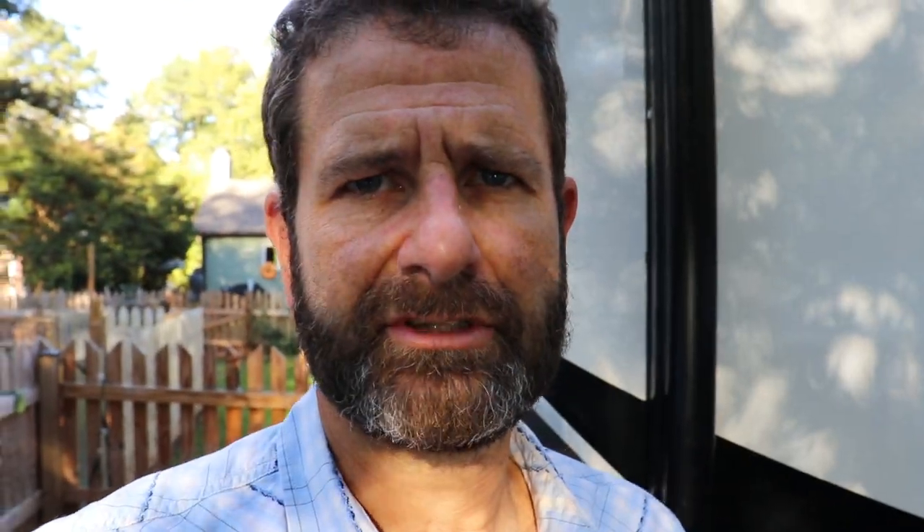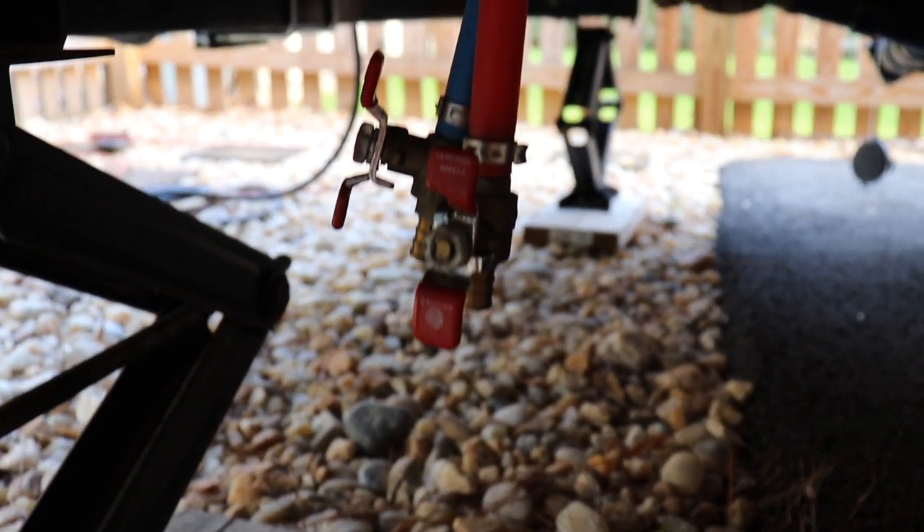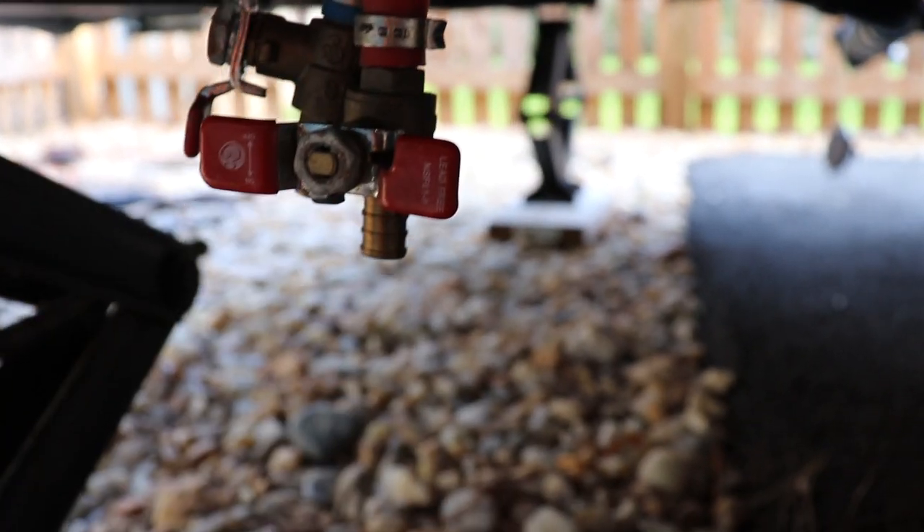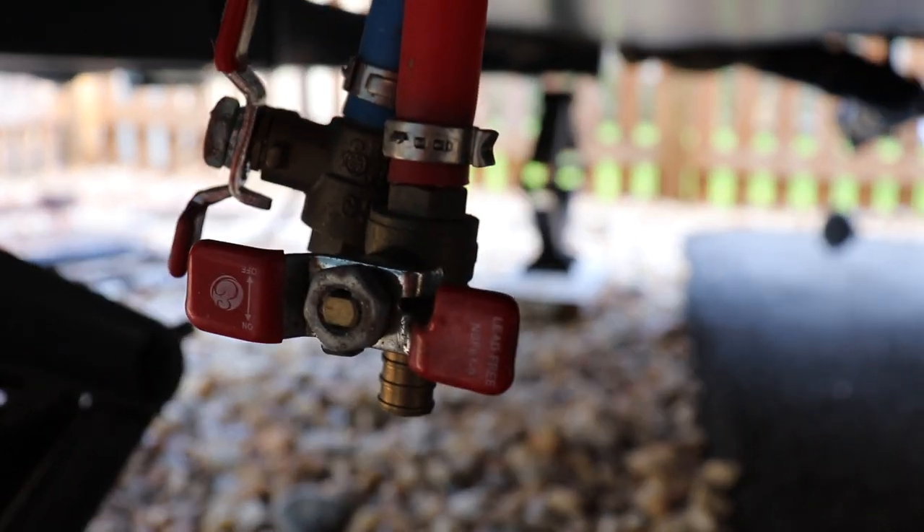Walking around to the passenger side of the camper trailer along the plumbing lines, one of the things I did to make winterization easier was the low point drains. I took off the screw caps and put on switch valves, so I can just turn them — makes it a lot easier to drain those.